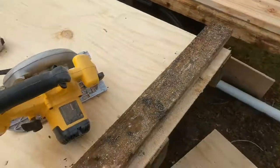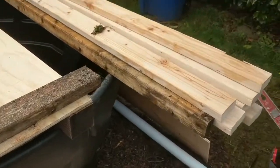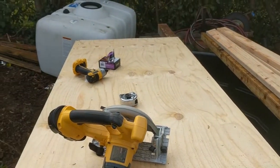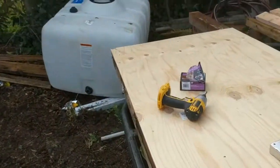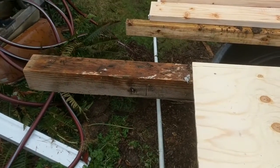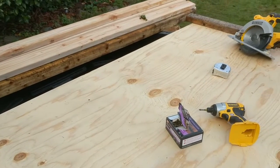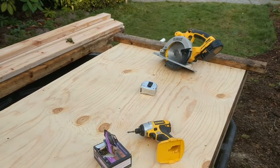Alright, there we have it — our grow bed is done on the bottom. Now I'm going to build up the sides with 2x4s, probably three high, and that way I'll have about 10 inches tall by 3 by 6 feet. I'll just have to cut one more side, probably use a hand saw because I don't have anything big enough to cut this 4x4 on this side. That kind of gives you the general overview. I need to make sure it's level.